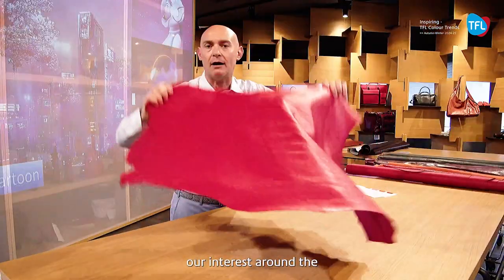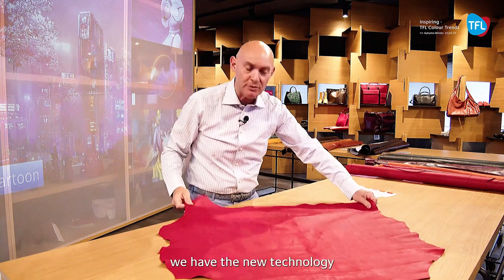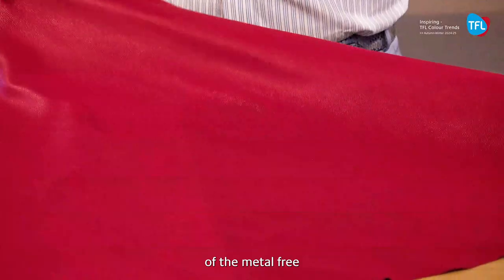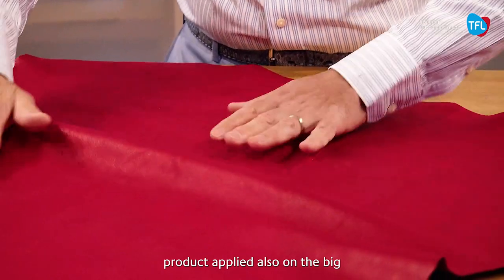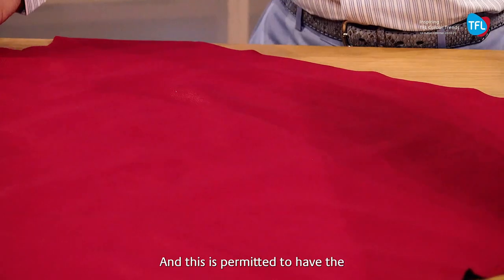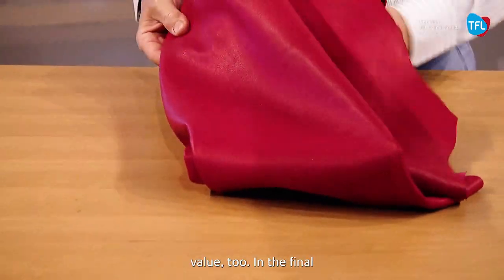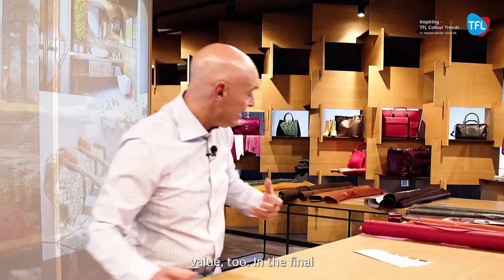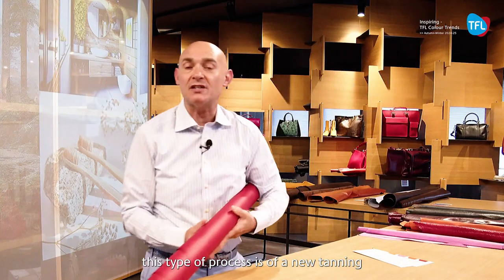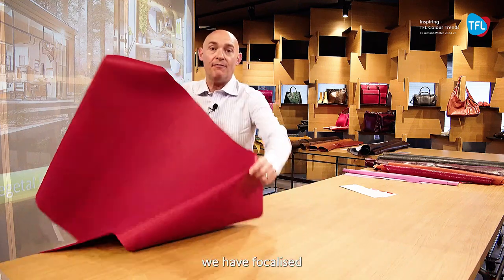On the other side, we have also focused our interest on the article called Veluto. Here we have the new technology of the metal-free product applied also on the big lamb skin leather, and this permits a rounded softness and very good cuttable value. In the final, this type of new tanning process has been focused also for very tight articles.